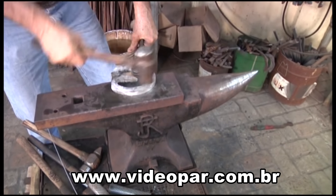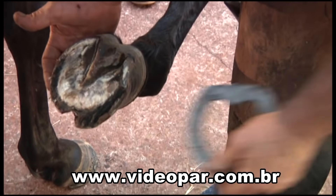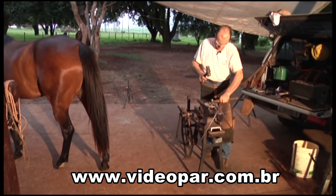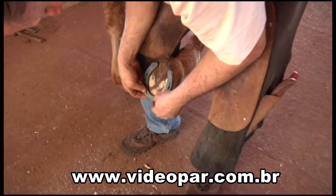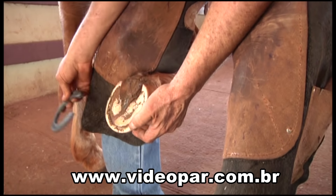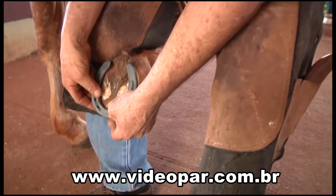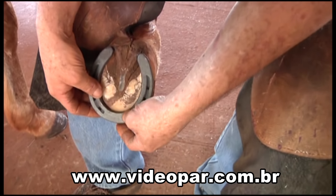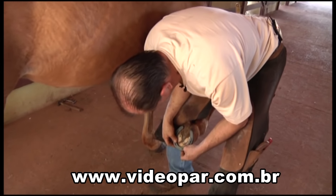Existem muitos tipos de ferradura, mudando conforme a necessidade. Como também tem o método a frio e a quente de ferrar. Neste capítulo você acompanha o método a frio, mais indicado para quem está começando. O dia vem com a ferradura e aí você procura colocar uma ferradura no tamanho do casco. Você tem que deixar um pouquinho mais comprida — tipo um ou dois milímetros. Não é bom deixar muito comprido porque é animal de laço — animal de laço acaba arrancando a ferradura.